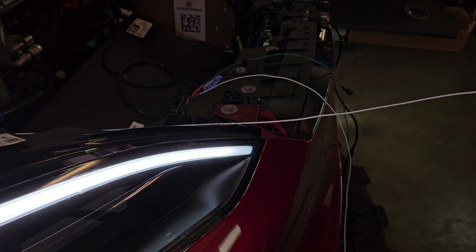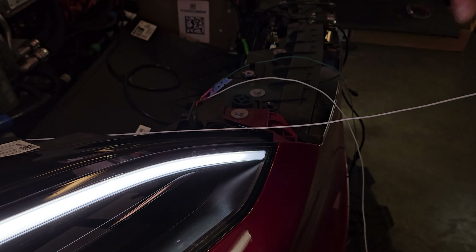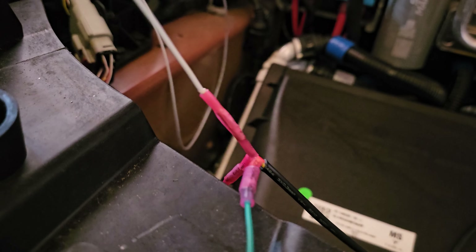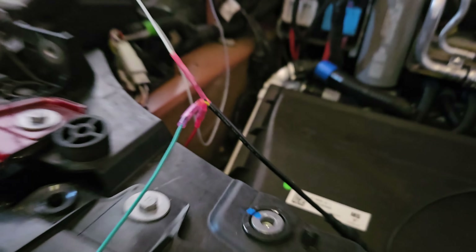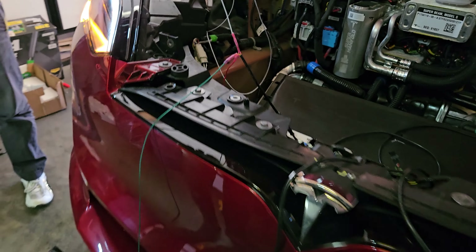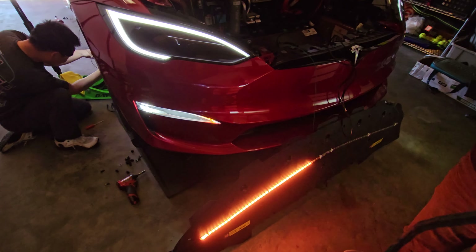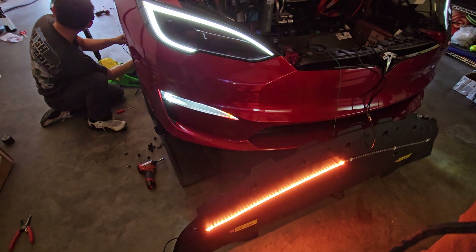We figured out why it wasn't working — it was because the connection wasn't crimped hard enough, so there was no metal-on-metal contact. There was no signal going through, or it was super weak and wasn't triggering anything. Once fixed, you can also make different animations with the controller.